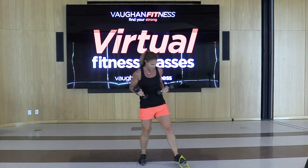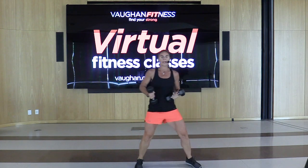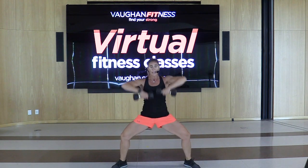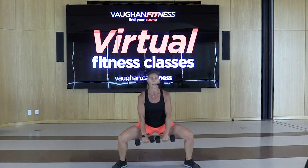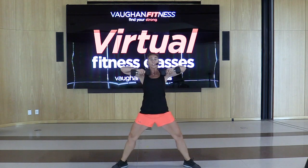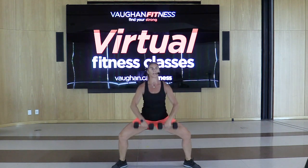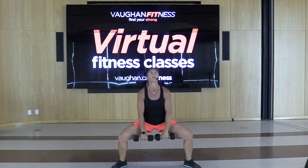Plie squat — arms down, shoulders back. You're going to come down and lift. Squat, down, up, down, up. Make sure you come to shoulder level, bring those elbows up first. Squeeze those inner thighs and those glutes. We're going into burpees next — 45 seconds of burpees, guys. Anybody can do this.